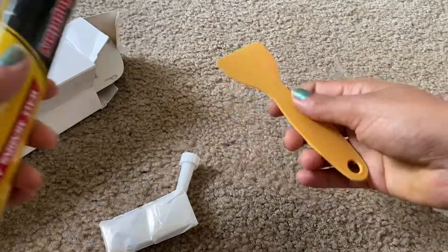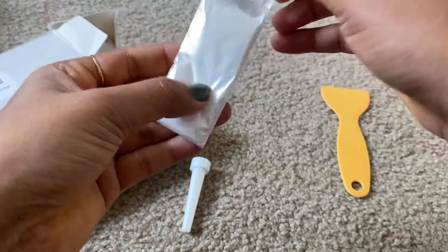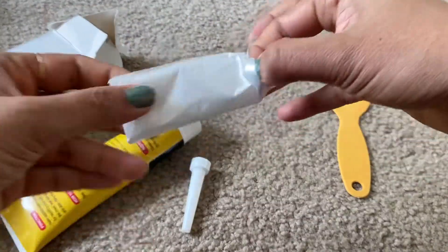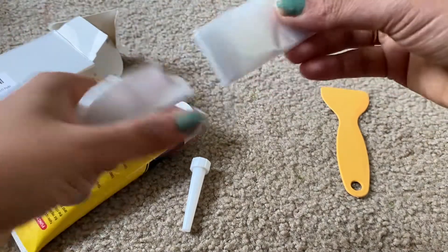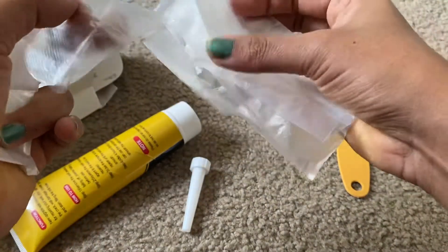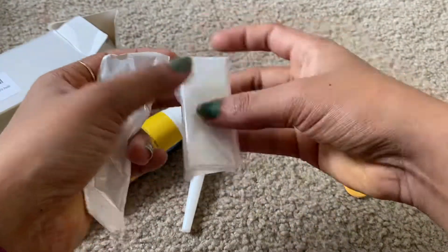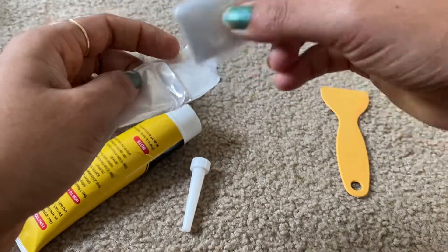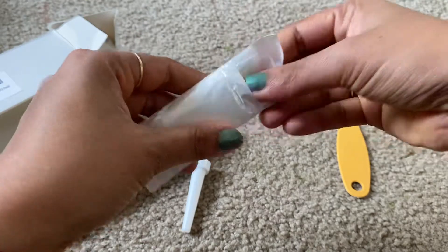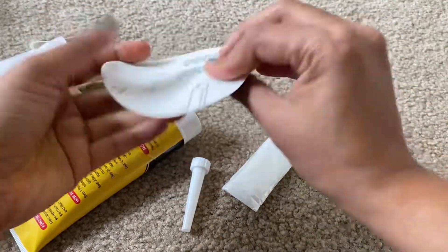There are also one pair of transparent gloves, which we need to use while using this wall mending paste.